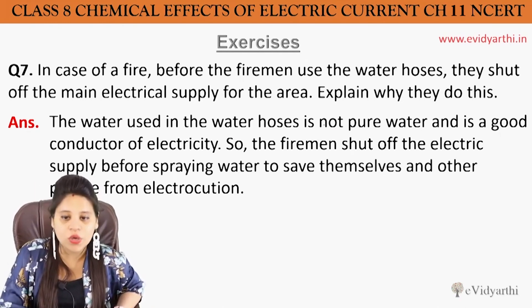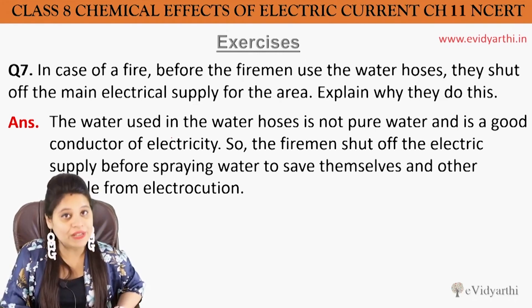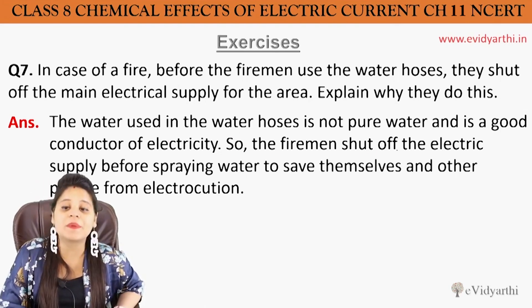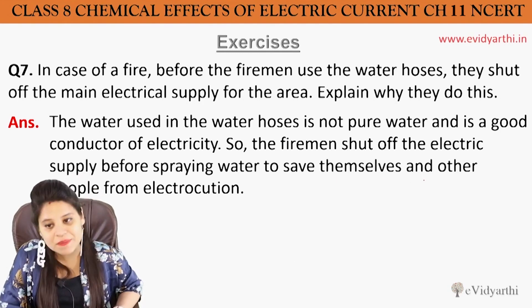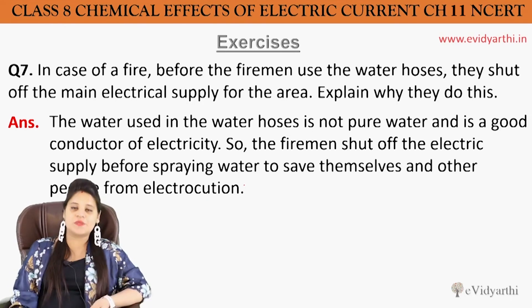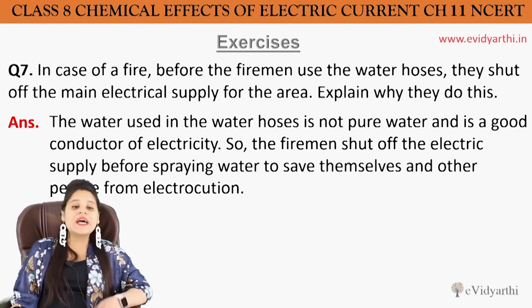The water used in the water hose is not pure water and is a good conductor of electricity. So the fireman shuts off the electric supply before spraying water to save themselves and other people from electrocution.